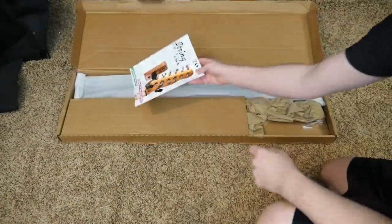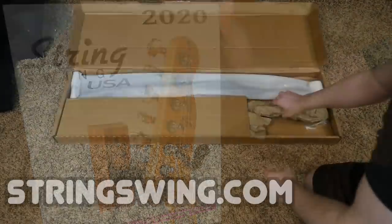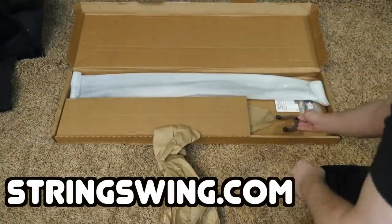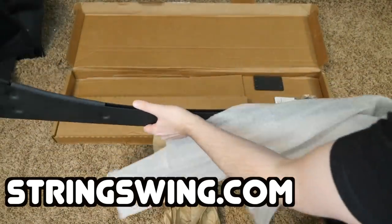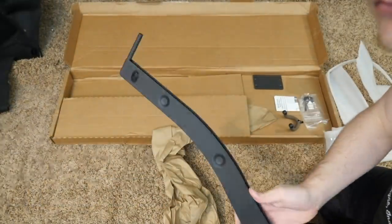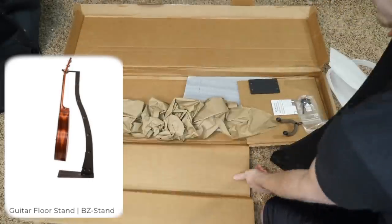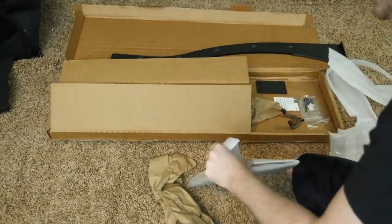Before we get into guitar unboxing, we need to talk about our sponsor: String Swing. String Swing is honestly one of the leading makers of guitar stands. I was actually using String Swing heads on all the other stands you've seen on my channel. They reached out and sent me one of their metal stands — I was really curious how it would compare to the wooden stands I already have.